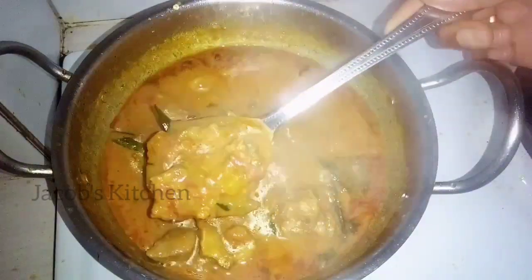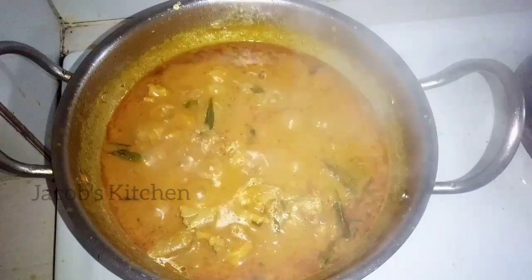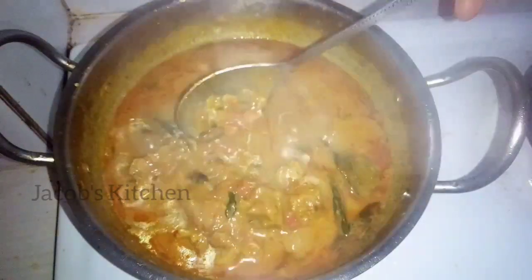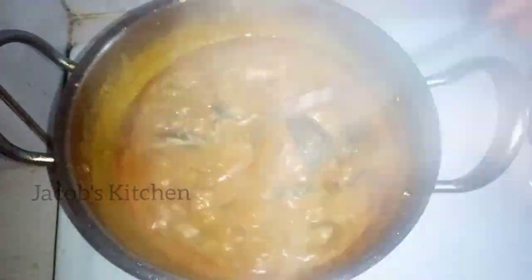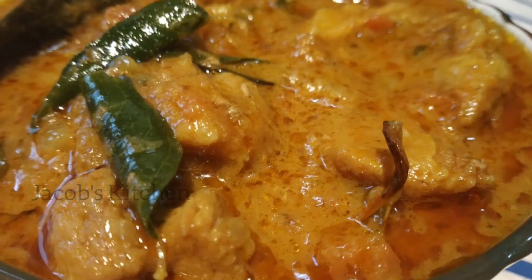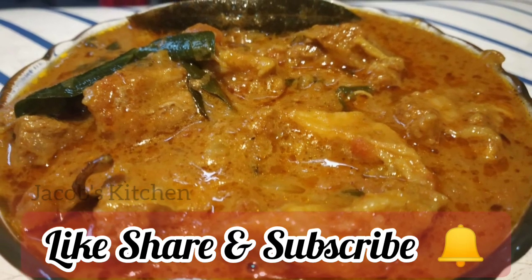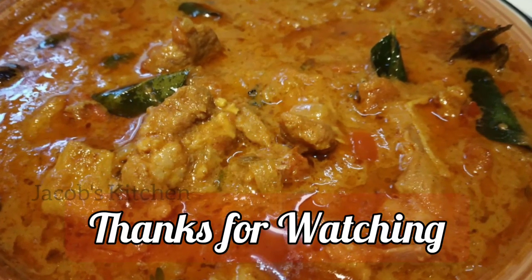Let's mix the lamb gravy. Now the lamb gravy is ready. If you want to make it a little more, you will need about 5 more minutes. You will have a delicious mutton lamb gravy. Thank you.